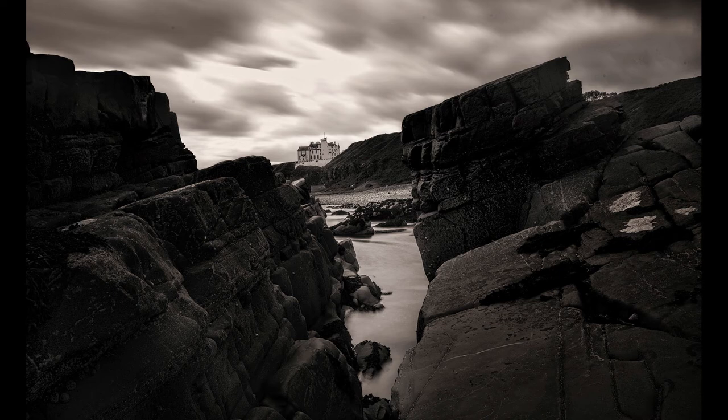This one here was Dunbeath Castle. I'd taken a couple of pictures of the castle, then I climbed across some rocks and framed it between two sets of rocks. I also didn't realize the tide was coming in and I got a bit wet that day — it was a bit of a struggle getting back to dry land, but nobody died.